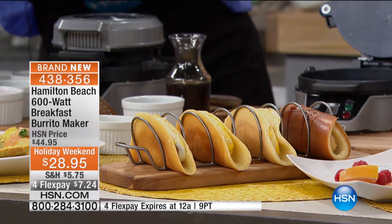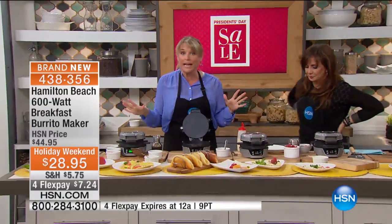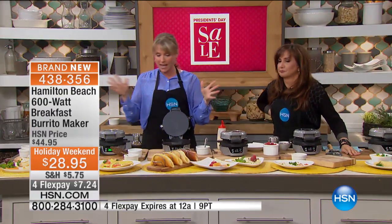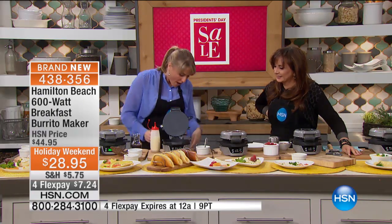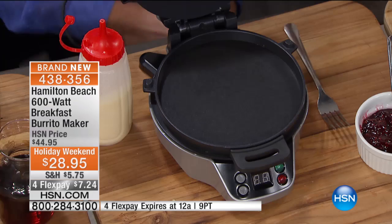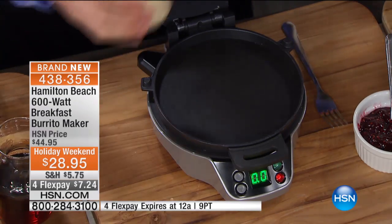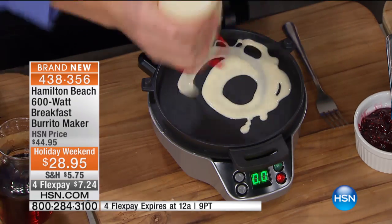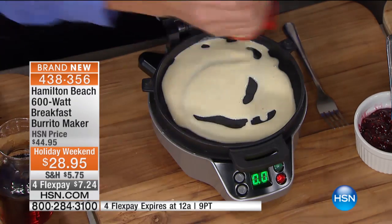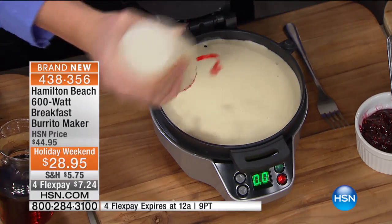Ours is almost done, but let me show you how easy it is to do the pancake. Any pancake batter — this can be homemade or right out of the box where you just add water. Once you turn your machine on, it will start to preheat. It'll give you a green light once it's totally preheated — green means go. Then go ahead and pour your pancake batter in the bottom. You can make it thick or thin, but this makes the perfect pancake because it has that beautiful little circle.